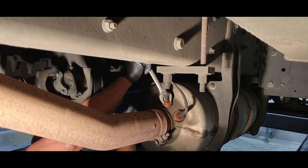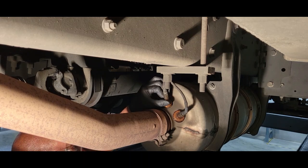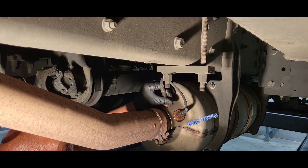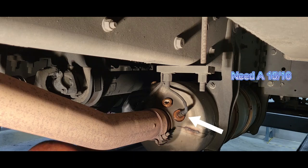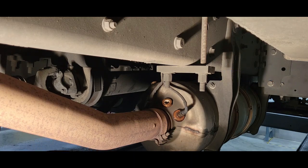Now if it's a little difficult, just take some penetrating spray and spray it — just let it sit for a little while. We're going to use a 15/16 here, and I like to use a box end.